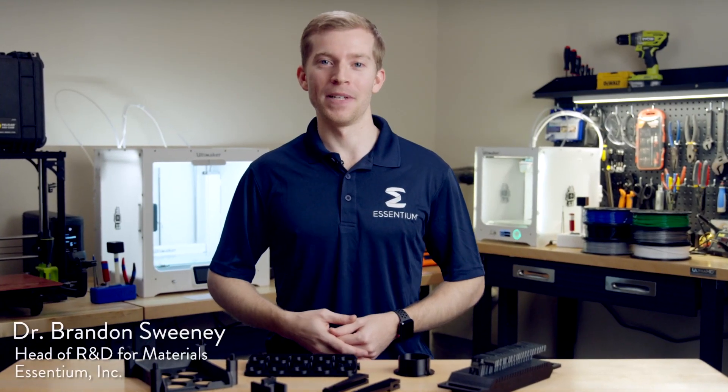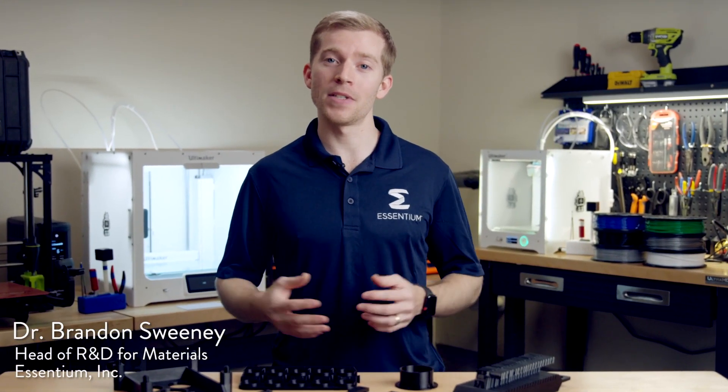Hi, I'm Brandon Sweeney from Ascentium. Today we're going to talk about ESD materials for 3D printing.